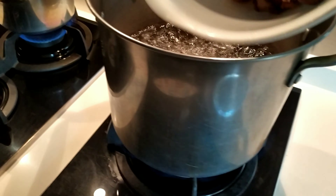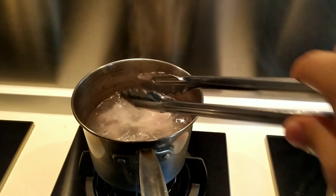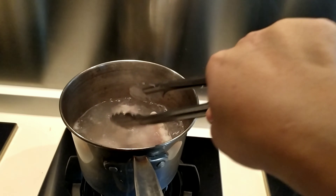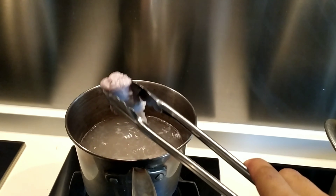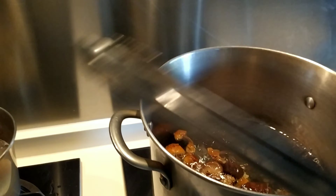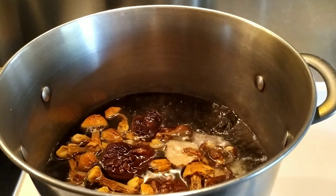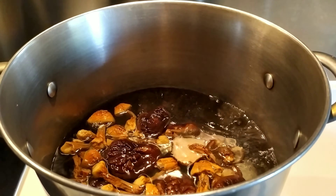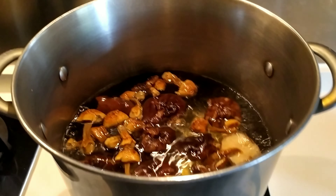The mushroom has been prepared. Then after the meat has been blanched, it's time to mix everything together. Boil it for about 1 to 2 hours, depending on the taste and flavor of the soup.